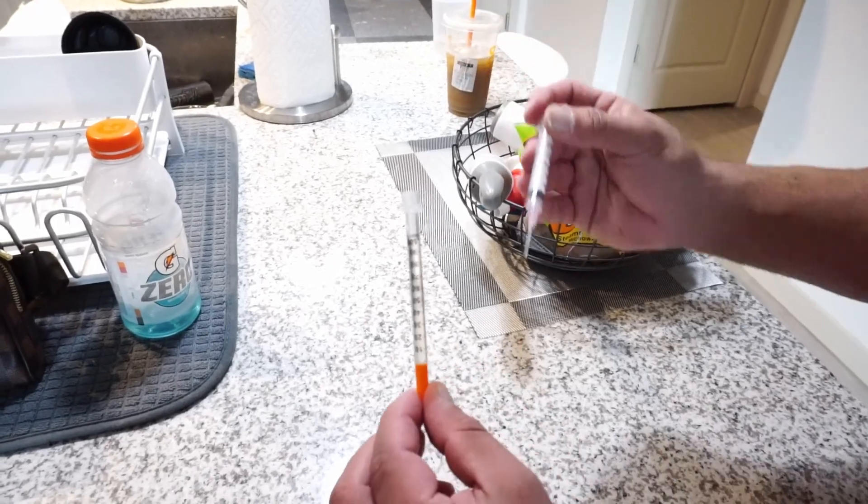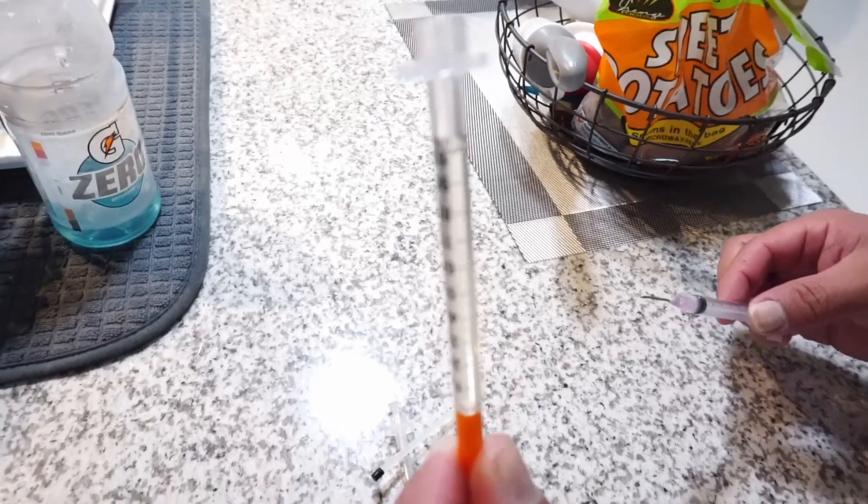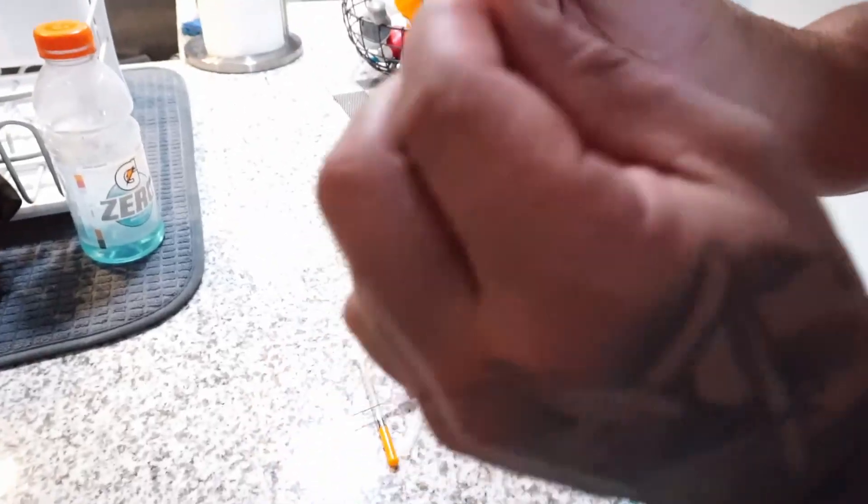I put one CC in there, exactly at a hundred units — you see that? Okay, you get this and you get this. Make sure this stays this way because the oil will spill out. So you're gonna plunge it through. You don't want to compress it all the way through — you see that little bubble?